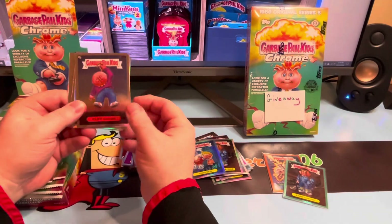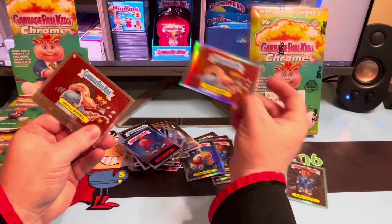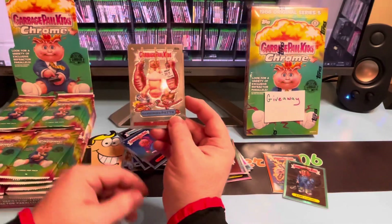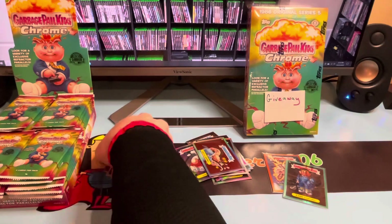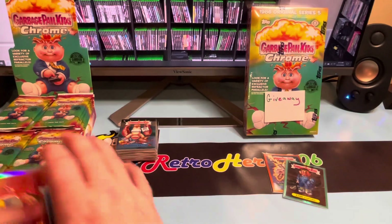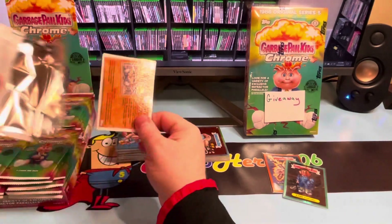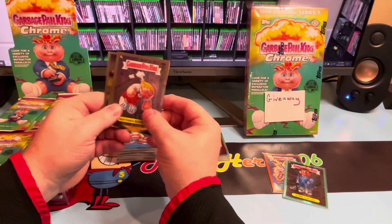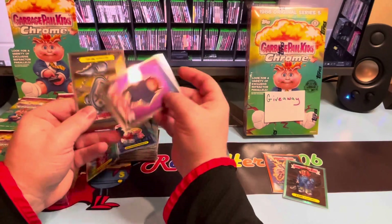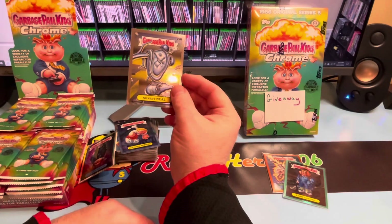Pack 15: Cliffhanger. There is our refractor — Dental Daniel. And right underneath the Dental Daniel refractor, we have a regular Dental Daniel, then 192B Hamburger Patty. Going to stack these up so I'm not making a mess. This time around, probably just like the last Chrome, I'm just going to stuff all the refractors in a little case. Pack 16: 199A, 204A Jewel Drools, Haunted Hollis again, and 214B Silvery Kneel.